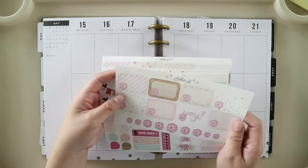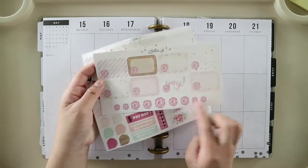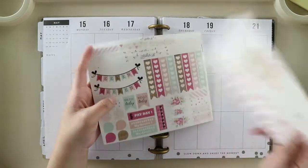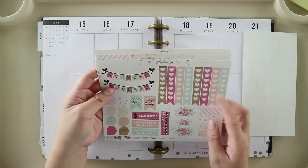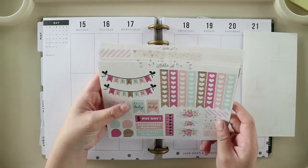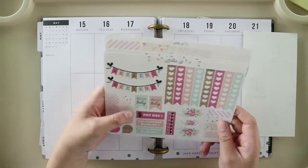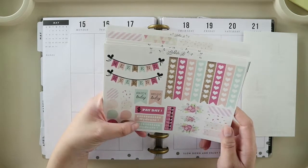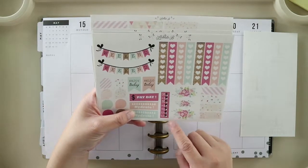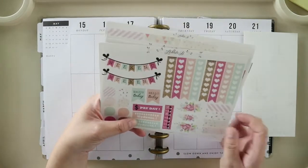So here's the kit. You have half boxes and some flower deco, your weekend banners, check flags, teardrops, some flags, a hydrate tracker, medicine trackers, deco, and more flags.